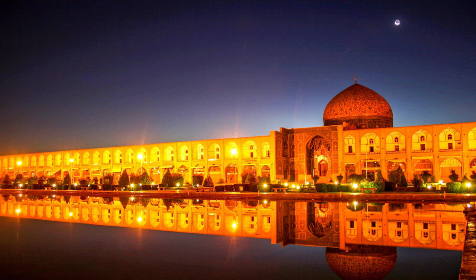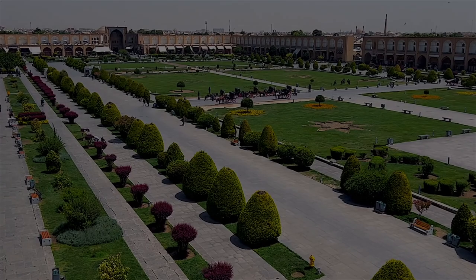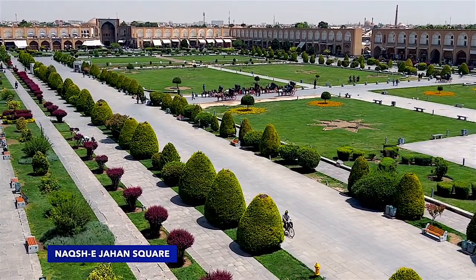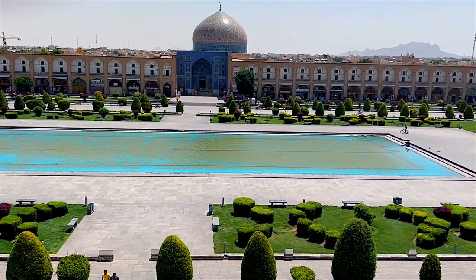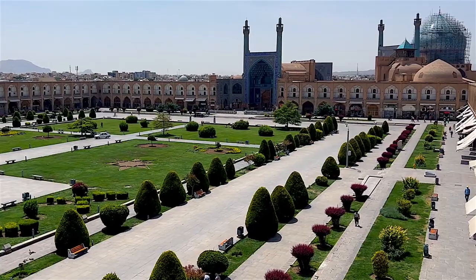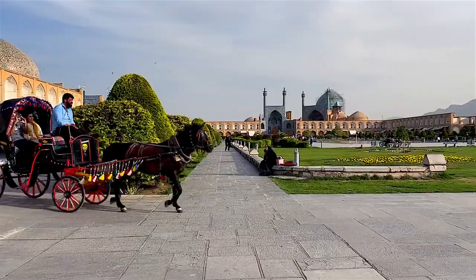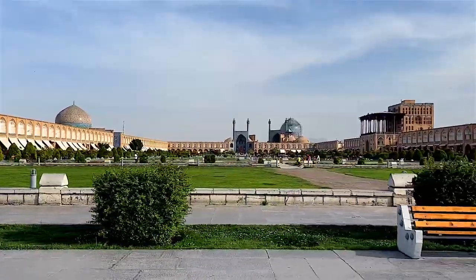Hello everybody and welcome to this channel. On this episode I'm going to introduce to you a fascinating place with a unique design known as Shaykh Lutfullah Mosque. Shaykh Lutfullah Mosque is one of the historical and well-known mosques of Isfahan city, located on the eastern side of Naqsh-e Jahan Square and in front of Ali Qapu Palace, which was built during the Safavid era about 400 years ago.